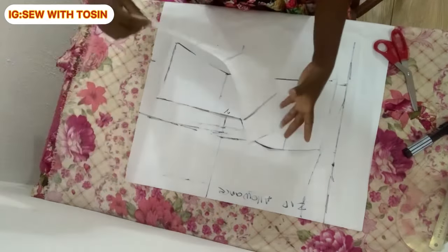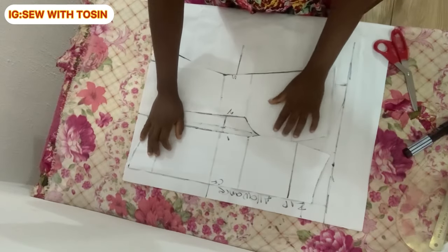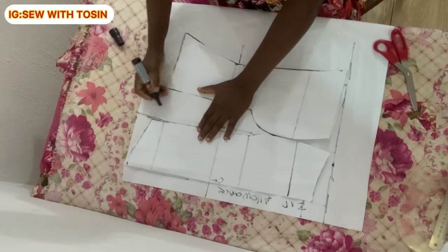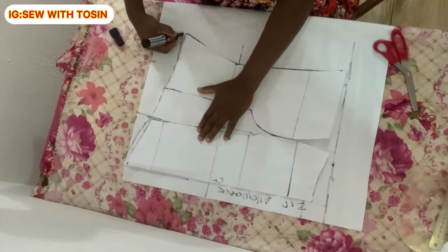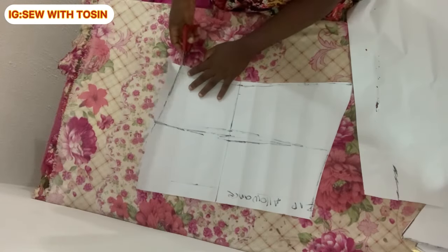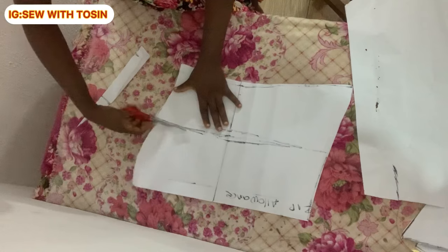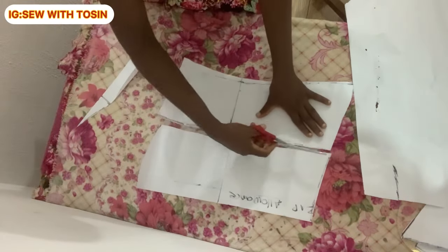Bring the front panel back and place it on the back pattern paper so you can trace the scallop — this ensures the front and back scallops match exactly. I placed the front panel on the back pattern paper, traced the scallop, and cut it out. Also cut out your darts. We are now done drafting.